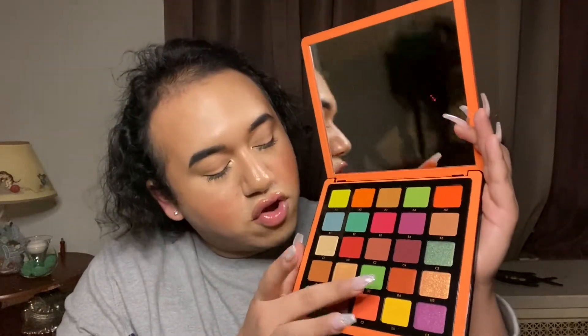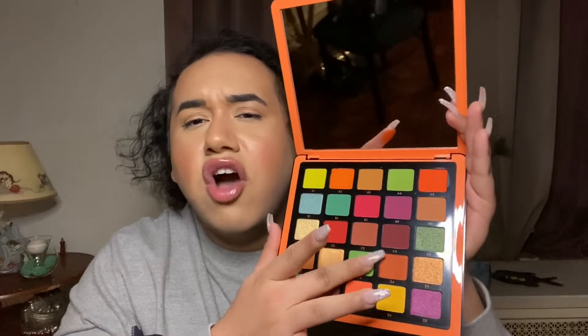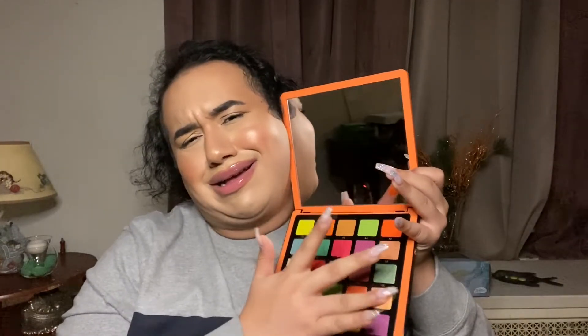I'm going to swatch this green color right here, which is called D3. Oh, it's so creamy — the orange one is really creamy too. Wow, it's like a traffic light green! I'm tired, by the way. If you're new to the channel, I like to film late because it's quiet in my house. Let's swatch one more — a shimmer. I'm going to swatch D5 — it's like a goldish peach-orange shimmer.